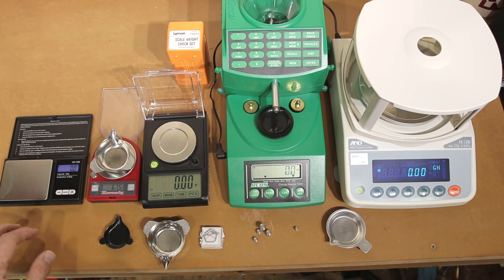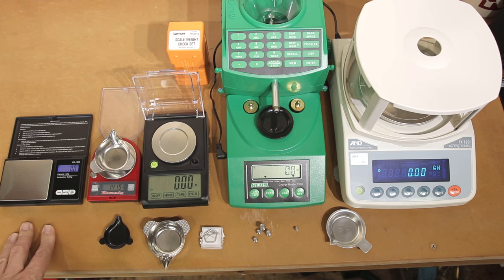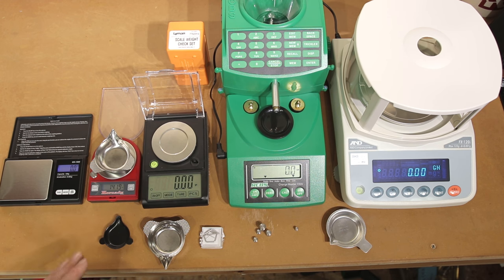This is the Generation 2 Hornady scale. We're not going to spend much time on the Gen 1, because it turns off every 45 seconds and you can't really buy it anymore. The Gen 2 is still for sale. Hornady thinks you can trickle on this scale — I wouldn't recommend it — but overall, Hornady claims accuracy of plus or minus 0.1 grains. Whatever weight we apply should give a measurement within plus or minus a tenth of a grain.